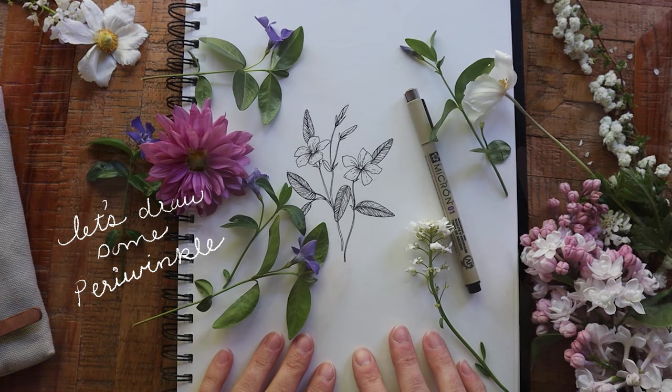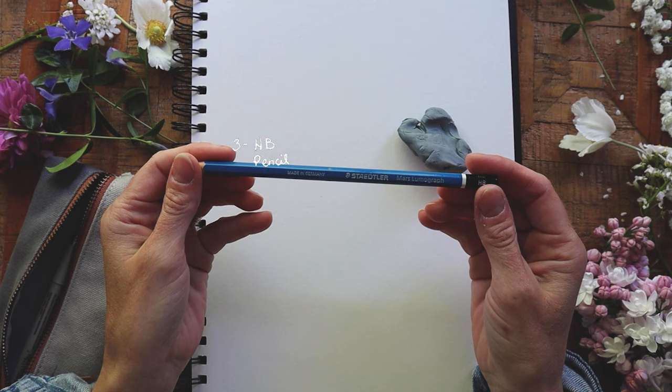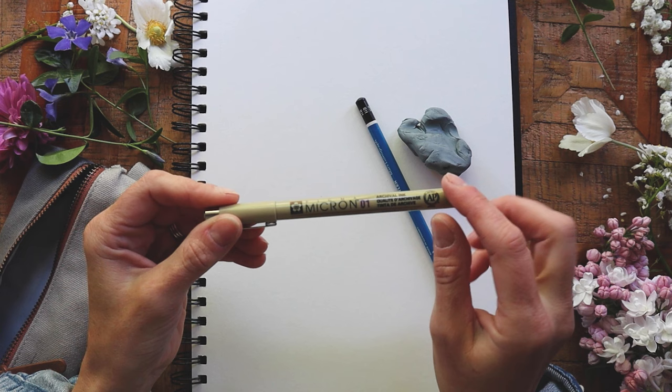The few things that I'm using are a good sketchbook, a kneadable eraser, an HB pencil, and a Sakura of America Micron pen in black — I'm using size 01. These are my favorite pens for sure. As always, I'll link all of the products that I'm using in the notes below.